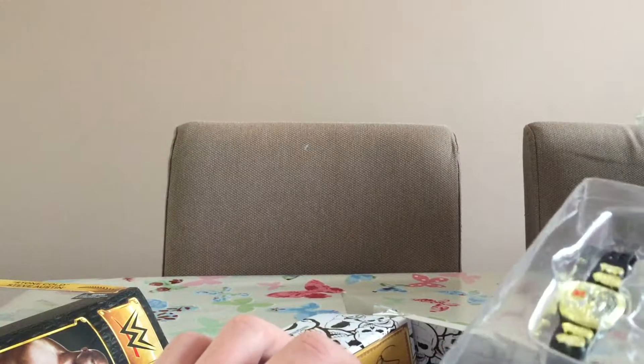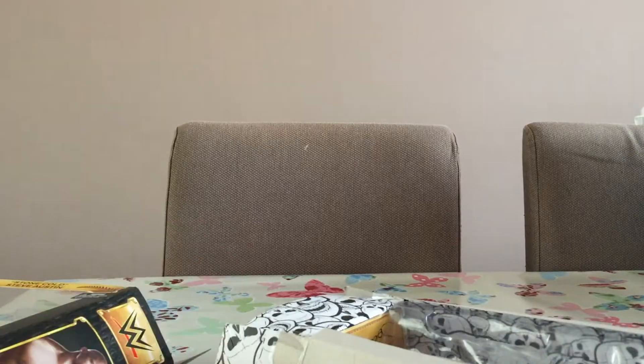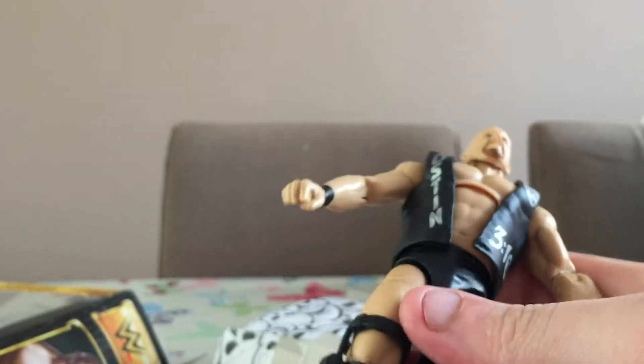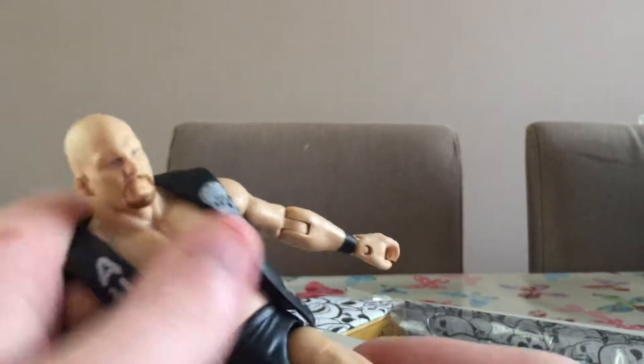Let's just quickly slide that back in there for display purposes. Here is Stone Cold himself. I wasn't actually that bothered about getting one — I do own a normal Stone Cold Steve Austin figure — but I don't have him with the jacket. The clothes are very, very good quality. Let's see what it's like to put a belt around the figure.